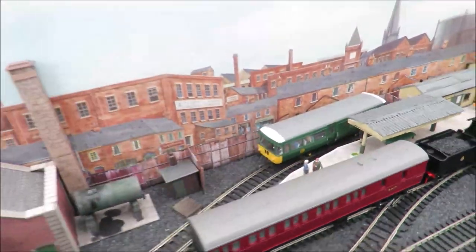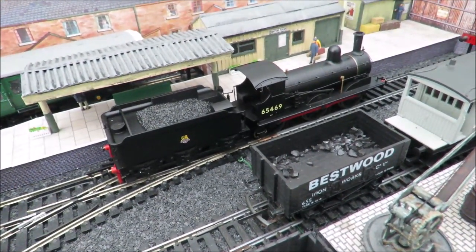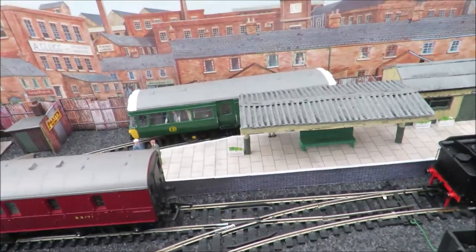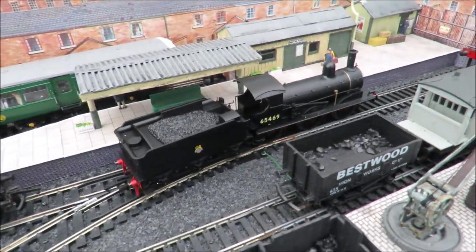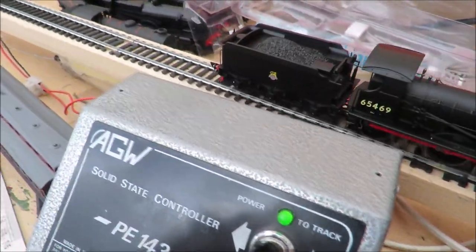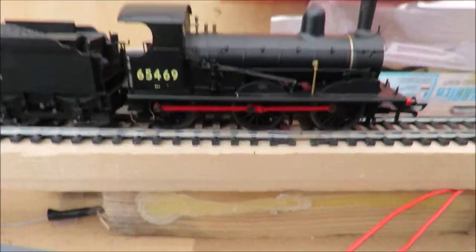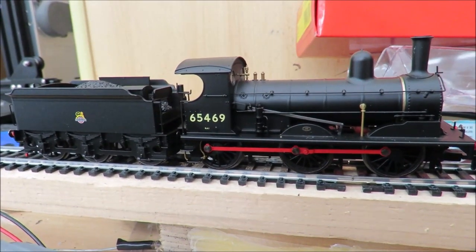I'll pull it forward so it's going to run backwards over a series of points, some of which are the Hornby points which aren't as reliable. Very smooth and quiet. If I had to have just one loco for my layout, that would be the loco. The detailing isn't so fine that it's a problem — you don't have to add the detail pack. Yeah, that's a good little loco — quite pleased with that.